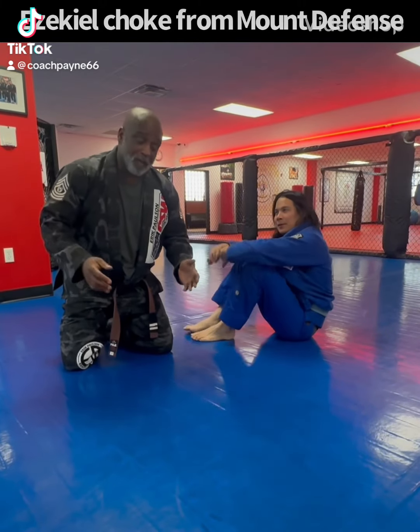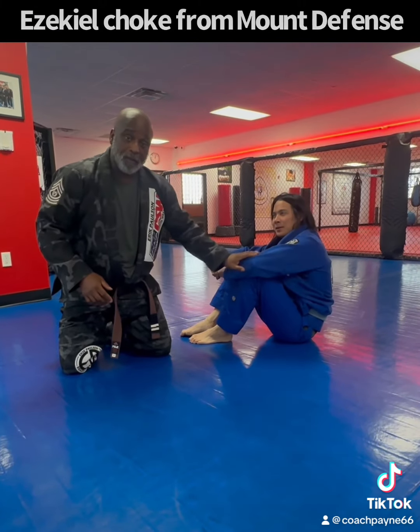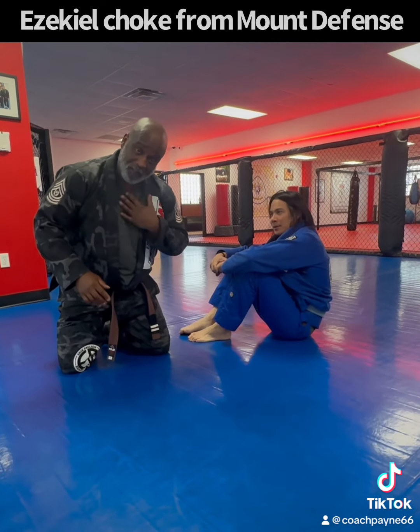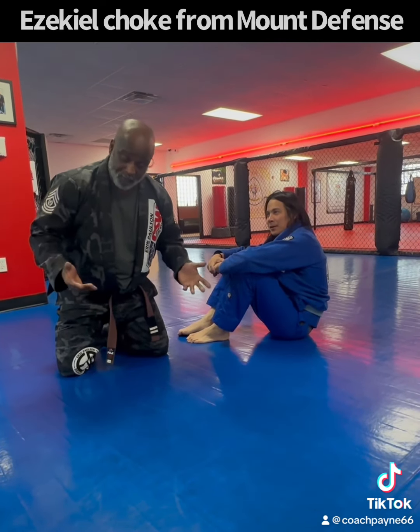Hey, what's up everybody? I'm Coach Payne, and what we're going to do is we're going to do a defense from a sickle choke — a sickle choke. We're going to do a defense from a sickle choke.